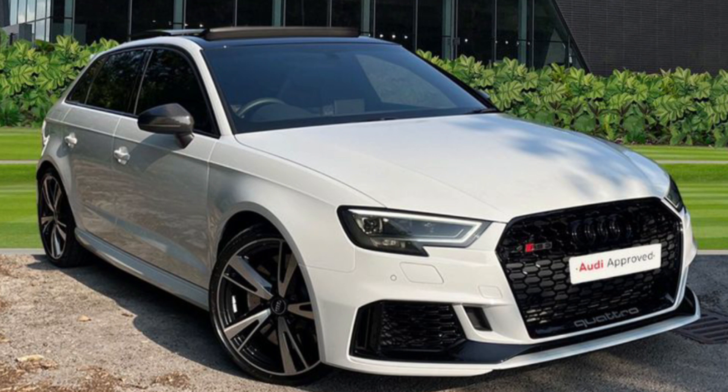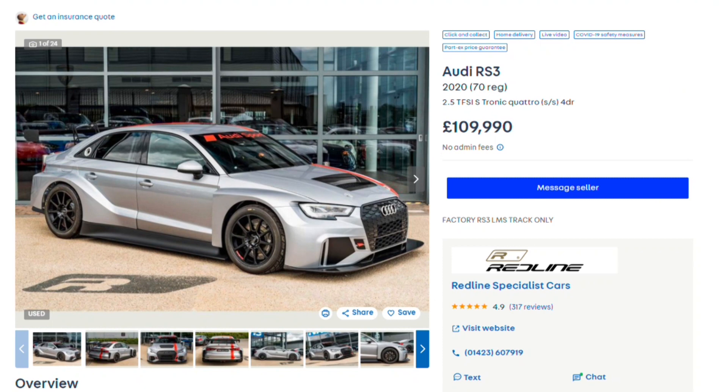These used cars are readily available today, but price-wise there's not actually that much in it. Would I want a 70,000-mile RS3 or a brand new one? I think I'd probably wait — it depends on what's happening in the world — but interesting to know your thoughts in the comments below.